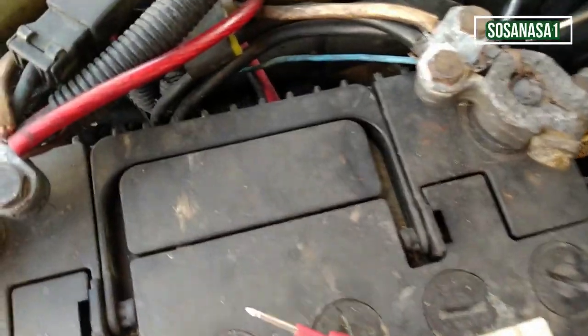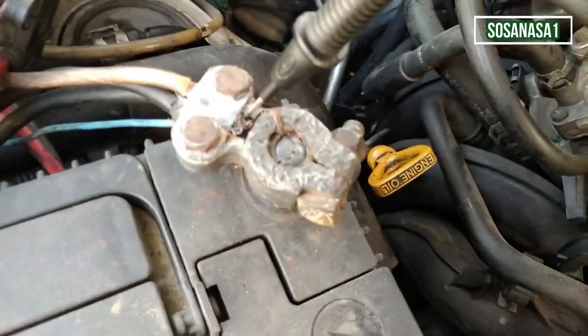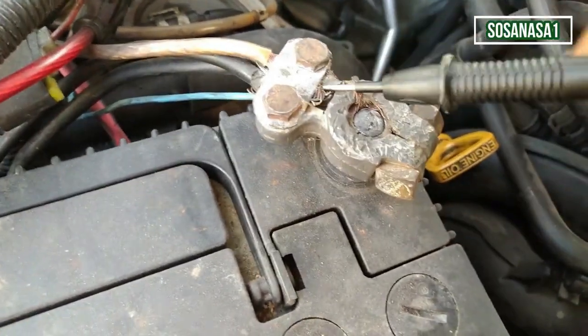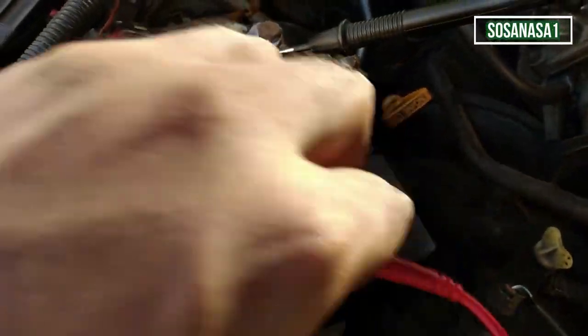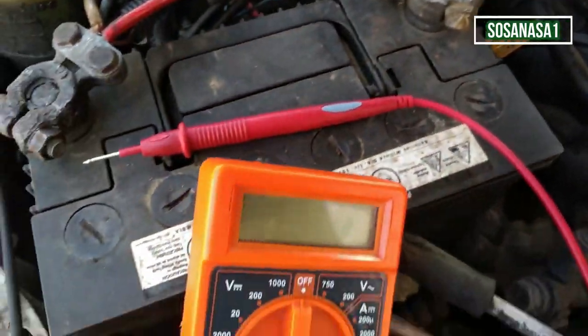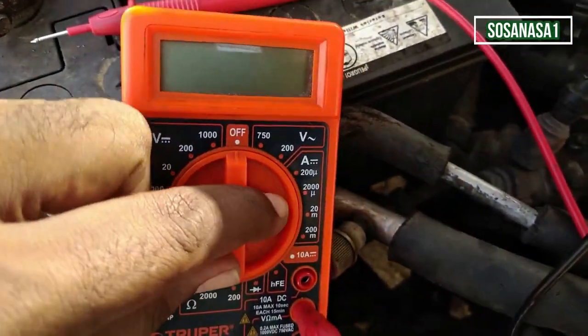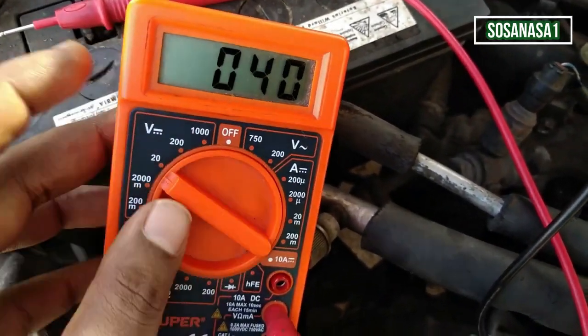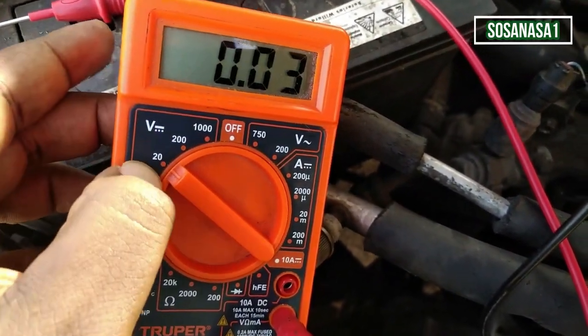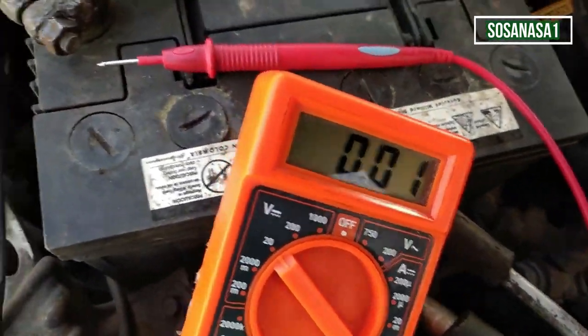Now that we know which is the positive, we need to touch with the multimeter tip the negative terminal on the battery. But first we need to turn on our digital multimeter and select 20 volts — this is the voltage limit.